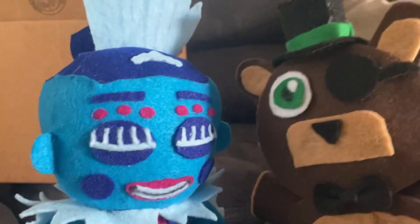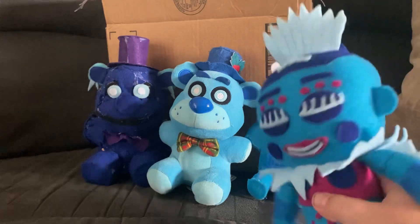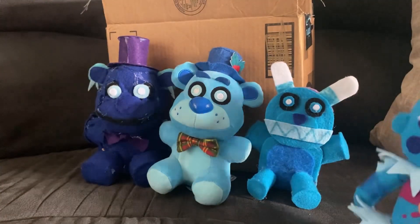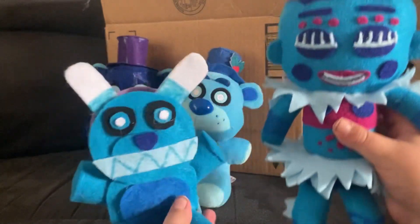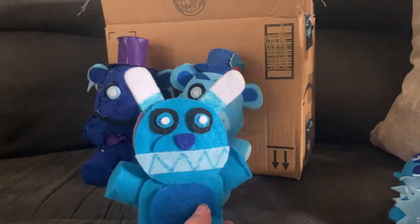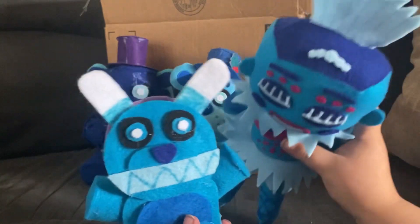Now let's compare her to the frost characters back there. We're going to compare her to my customs — side by side with Frost Plush Trap. She's bigger, which is expected. Ballora is bigger. Just custom Ballora.